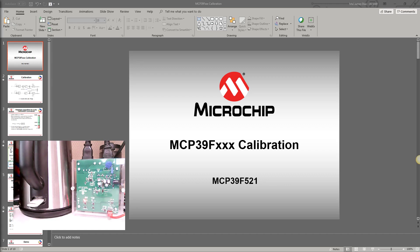In this video I'll be showing how to calibrate Microchip's power monitoring device. Specifically, I'll be using the MCP39F521. In this demo I'll be using the MCP39F521 demonstration board and the power monitoring utility software. The MCP39F521 demonstration board is factory calibrated.